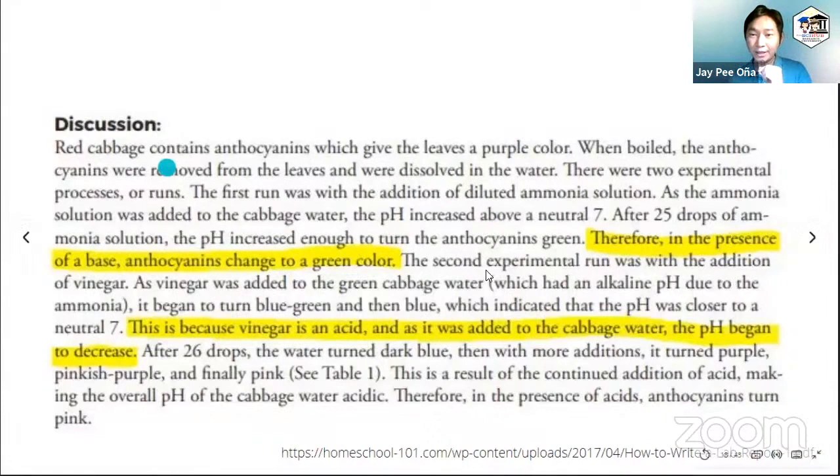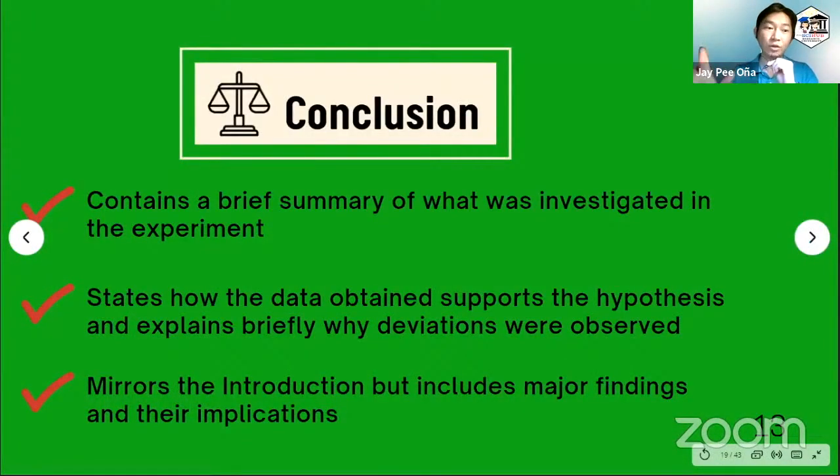We can see here the essential points and the essential results, along with intermediate conclusions. For example: 'Therefore, in the presence of a base, the anthocyanins changed to a green color.' And in the presence of vinegar, which is an acid, the pH began to decrease, and the anthocyanins turned pink. The observations are very simple because this is just a high school laboratory experiment.